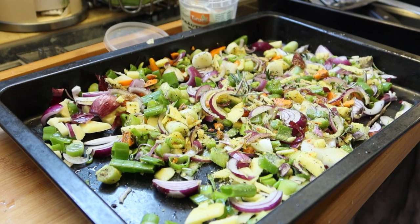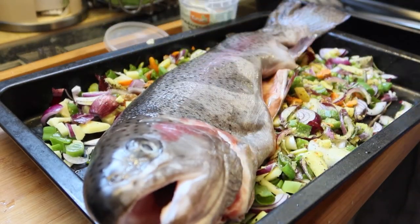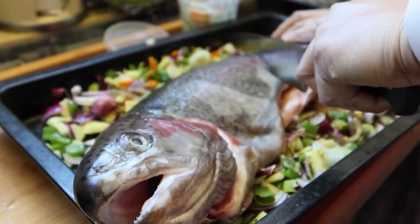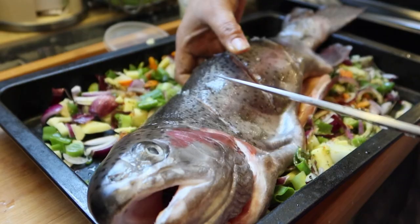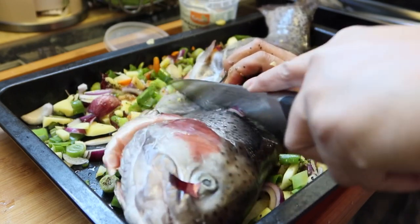Ito yung isda. Tapos yung fish natin, mga Chica Doods — ito yung fish natin. So hiwaan natin siya para pasok yung ano. Tapasok yung timpla sa loob-looban. Masarap rin ito siya i-green.